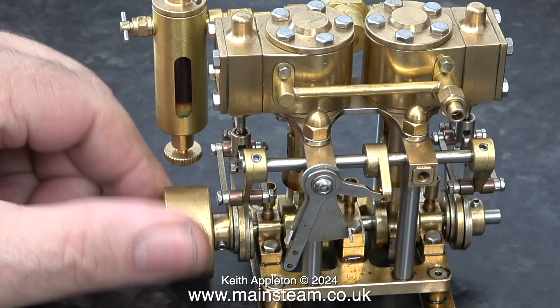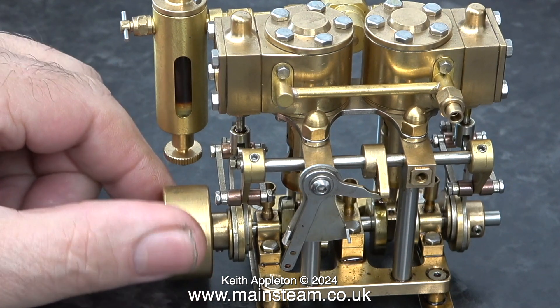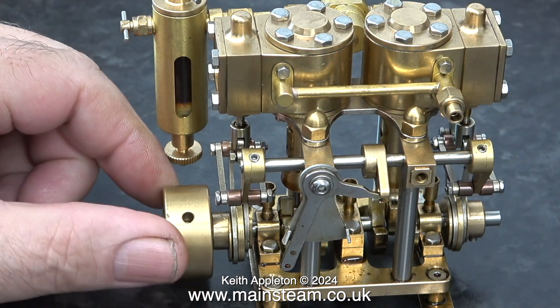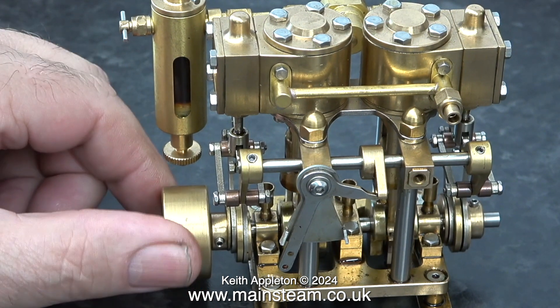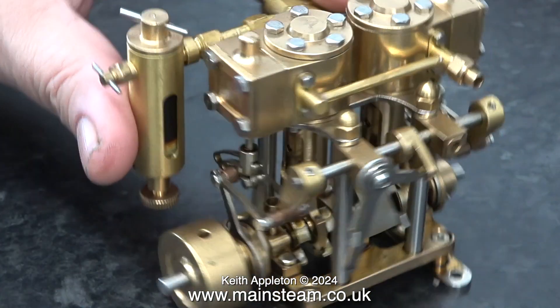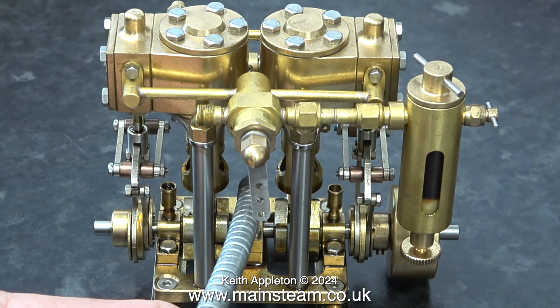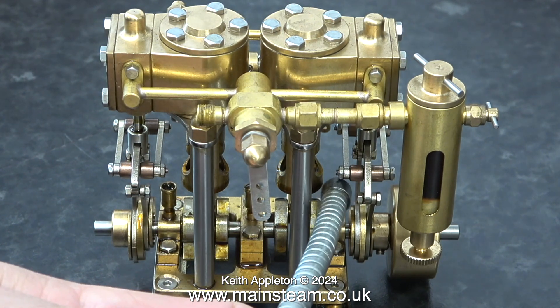Here are my thoughts and observations on this particular engine. Looking at this engine, it is a really nice thing. It's extremely small and it runs superbly. I fitted the Microcosm displacement lubricator to this engine but that's a bit over scale. The expansion links look like they're made from stainless steel, and after about three years with no rust anywhere on it, I think the other parts are made from stainless steel too.